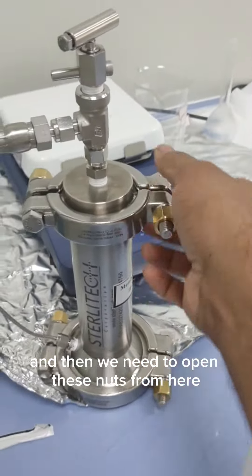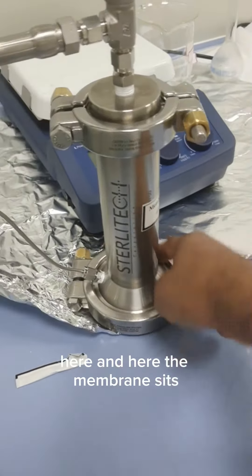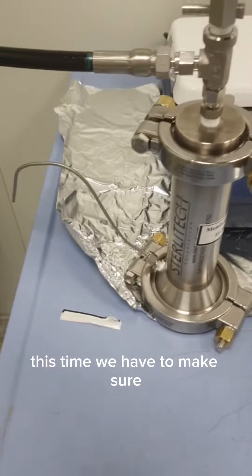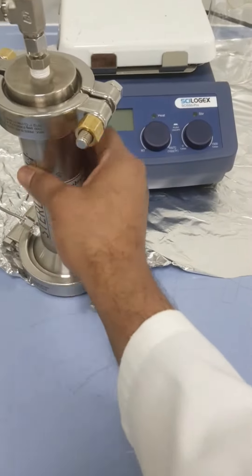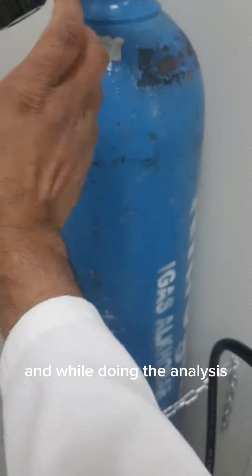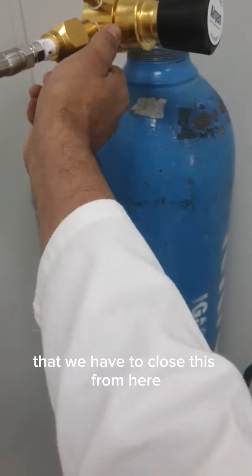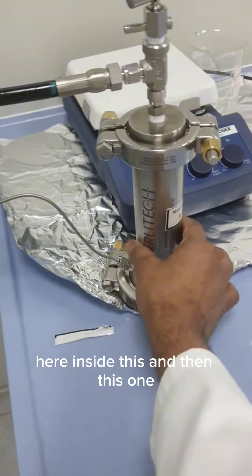Then we need to open these nuts from here, here, and here. The membrane sits inside, so first we have to make sure we release the pressure which is built up inside the vessel. For doing this, we have to open this knob. While doing the analysis, we have to close this from here, and also it should be closed because we are purging the pressure from here to here inside the vessel.